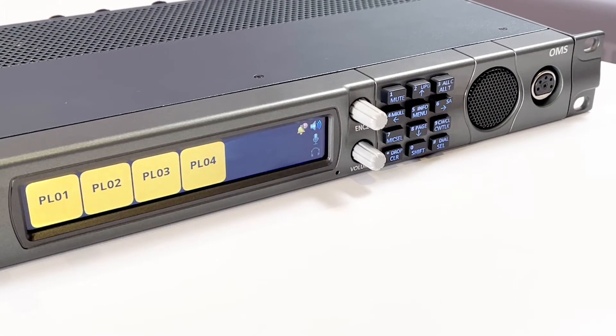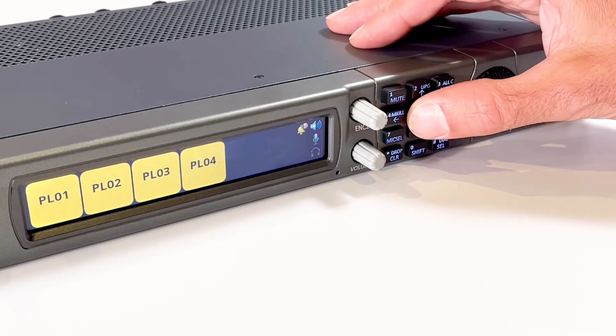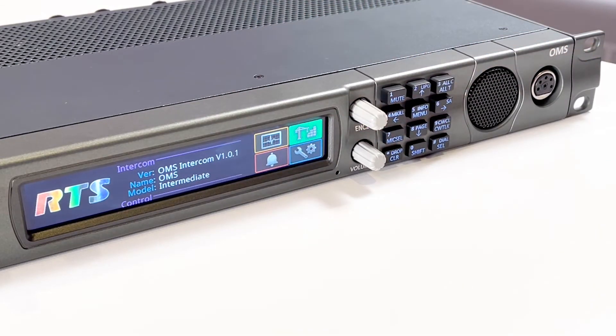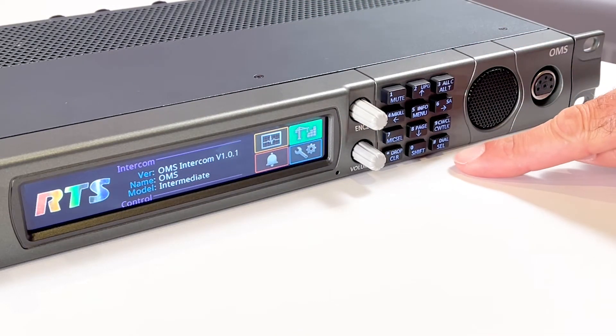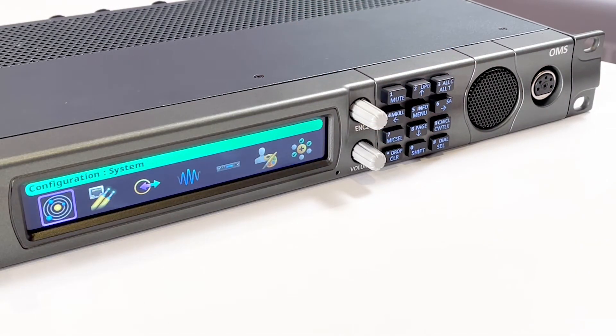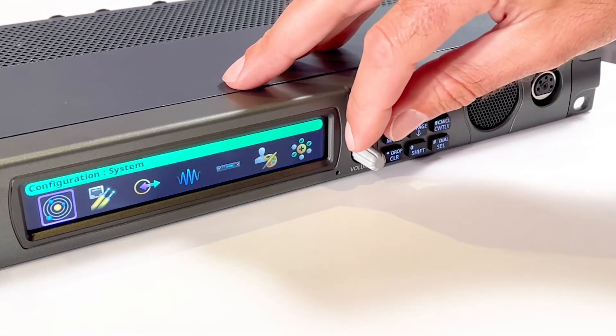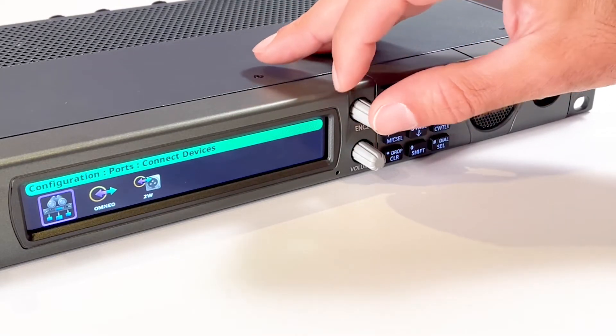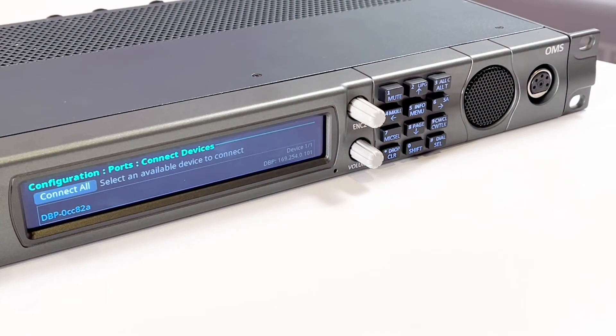The OMS can quickly search to find the DBP on the network using the Connect Devices function. Press menu on the keypad, then navigate to the configuration icon and select. Selections can be made either with the select key or by pushing the encoder tube knob. Select the ports icon, then navigate to the Connect Devices icon and select.